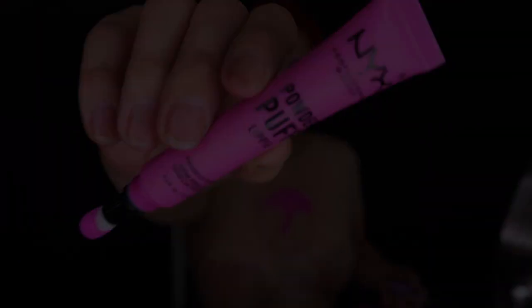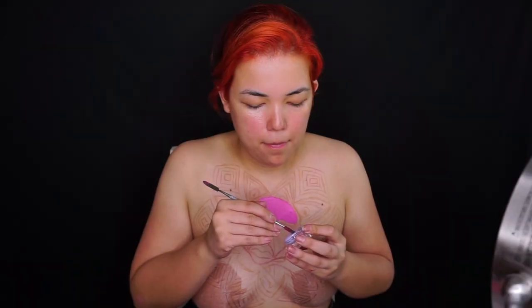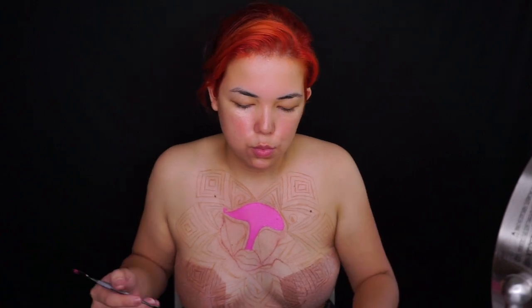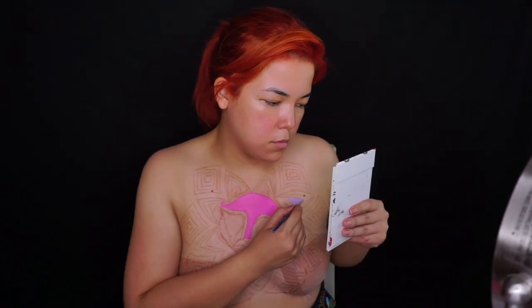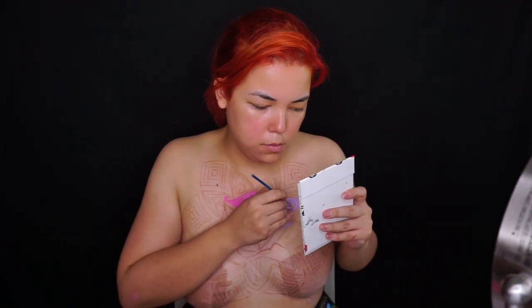Ahora con mi Powder Puff y con mi Vivid Brights, voy a empezar a marcar nuestros alcatraces. Todos mis Vivid Brights y sombras las estuve combinando con el Finish y con mi desmaquillante para que tuvieran una mejor consistencia.